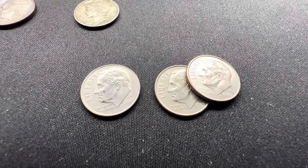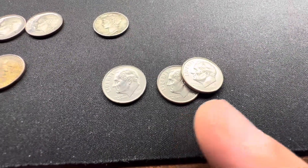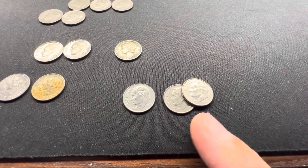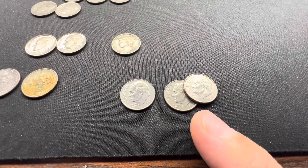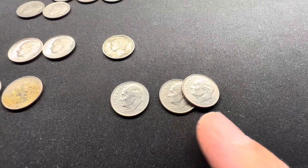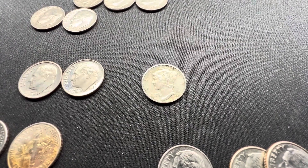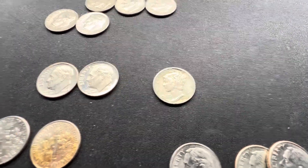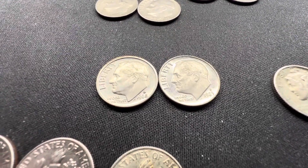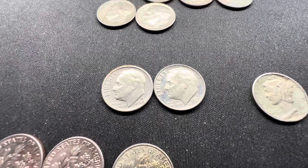We pulled some 2009s — lower mintage. The Philadelphia 2009s were about 95 million minted, compared to 281 million in 2008, so definitely hold onto your 2009s. We got a Denver and two Philadelphias. Our one silver is the 1942 Mercury dime with an S mint mark. In the last few rolls we also pulled another proof — a 1968-S proof and a 1983-S proof. It's cool to pull proofs and makes the hunt more interesting.